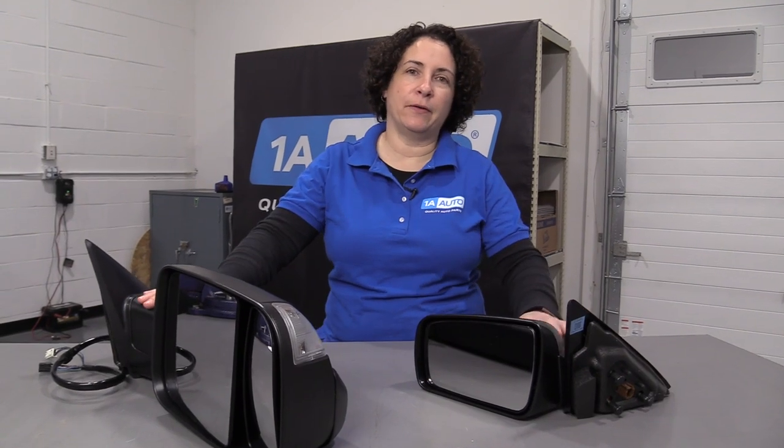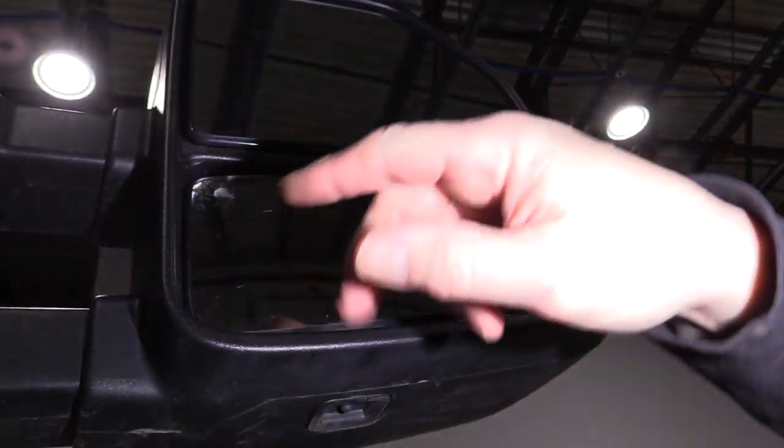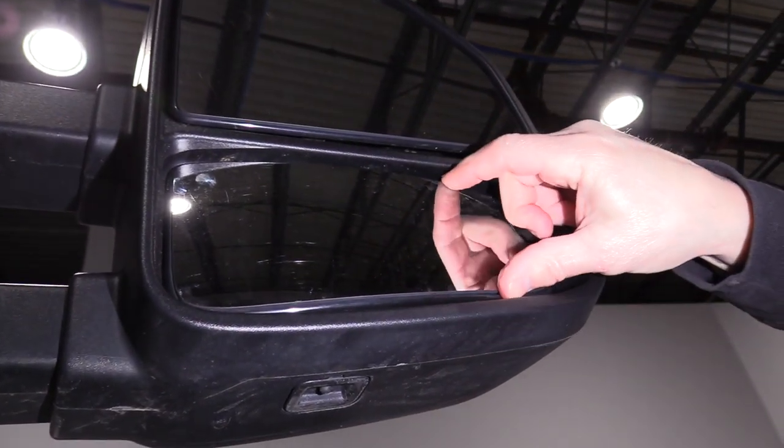In this video, we're going to talk about side mirrors. We're going to talk about options they come with and the options that your car has in it. First, I want to talk about a manual mirror, which is one that you just physically grab with your hand and push the mirror glass back and forth until it's at proper adjustment.